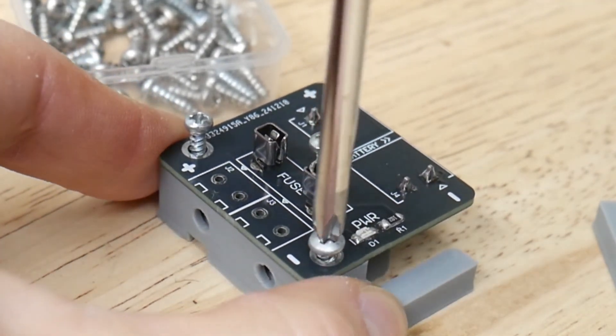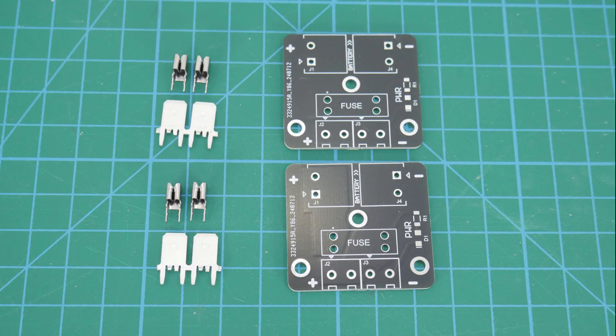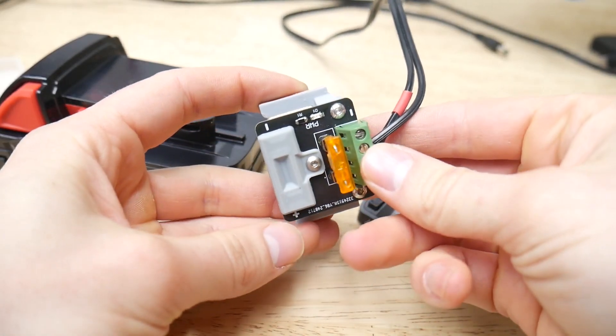It's just easier, more economical. Now I'm happy with this. And that's it — you can get this PCB as a kit on my Tindy store using the links in the description. Thanks.